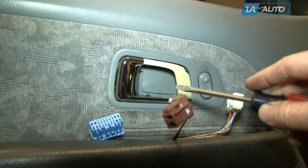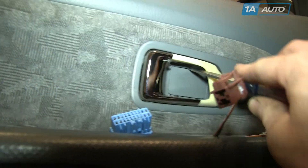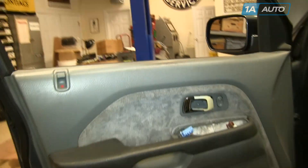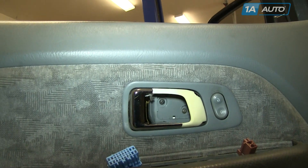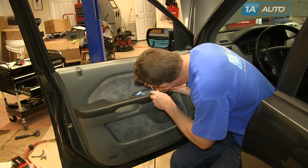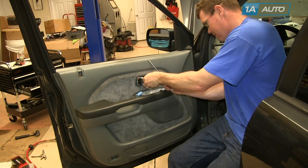Start out — there's a panel behind the inside door handle. Use a small flat blade screwdriver or a pick and pry at the top, and the panel comes down and out. Then there are two black Phillips screws that hold the door handle in place. We'll fast forward here as I remove those.